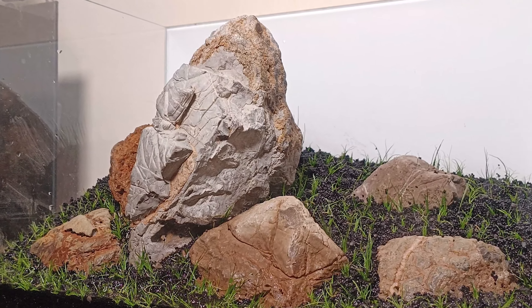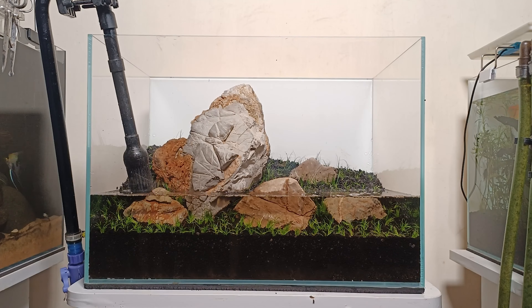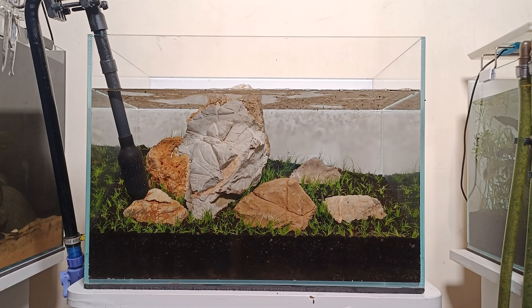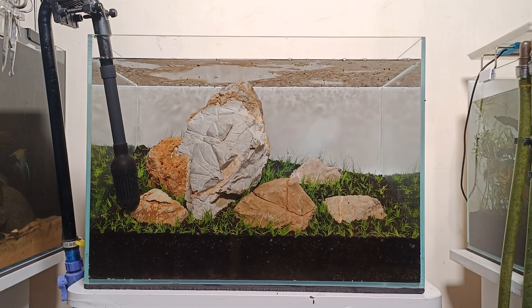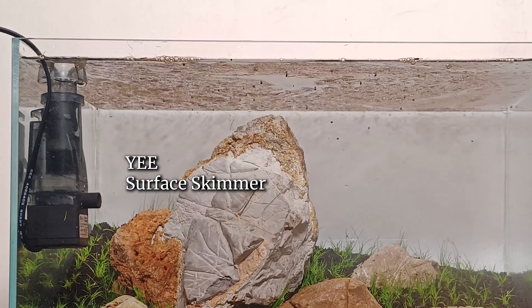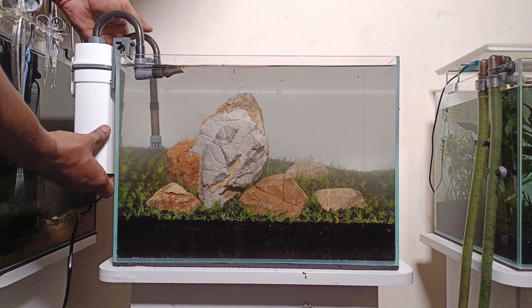If you fill the water, you will need to fill the plants as well — that means the water will be clear. Water filled and dust settled on top. As you can see, I will run the surface skimmer on this side.